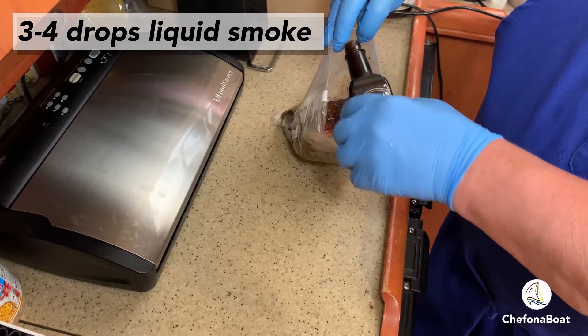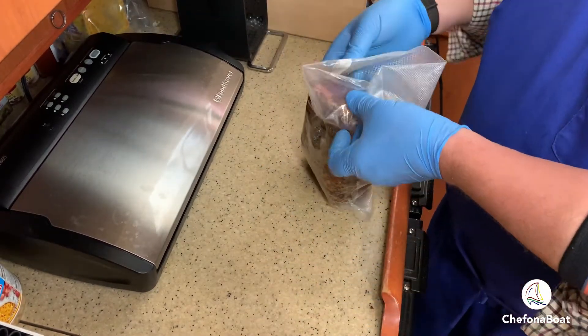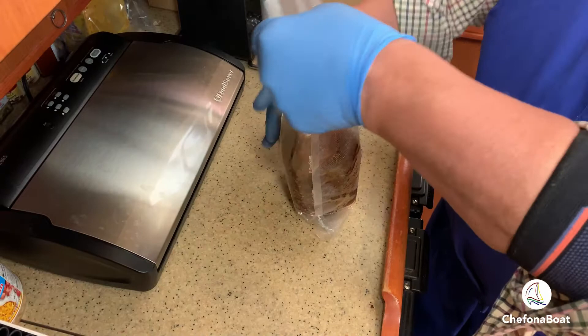If you don't have a smoker, liquid smoke is a great alternative to get that smoky flavor. I add it just before I vacuum seal the brisket.